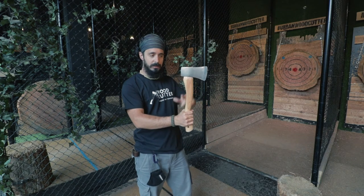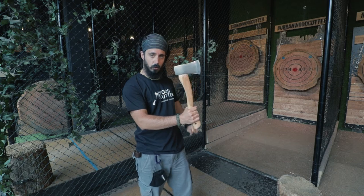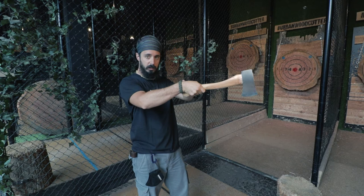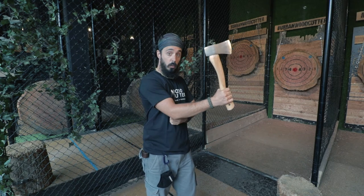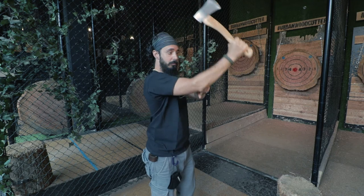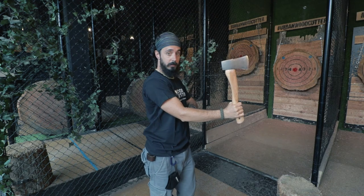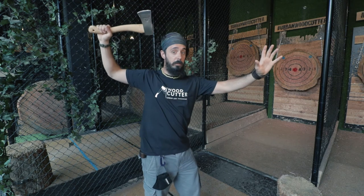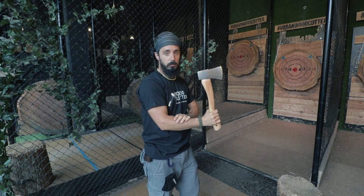We want to keep the axe at 90 degrees with the head of the axe slightly towards us, and we do not want to stretch and point at the target with it. Our elbow will travel all the way over our shoulders and come back down in a straight line. Let's try not to close too much and not to open too much — let's keep it as simple as possible.